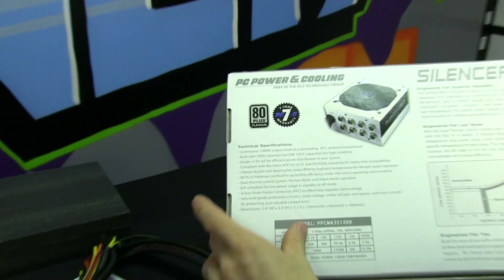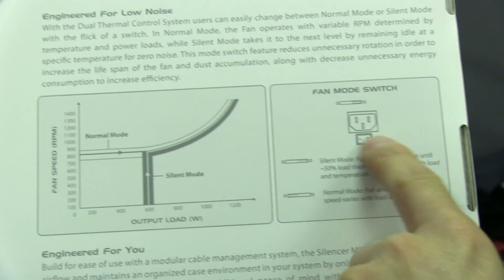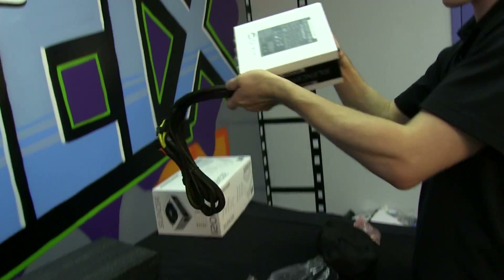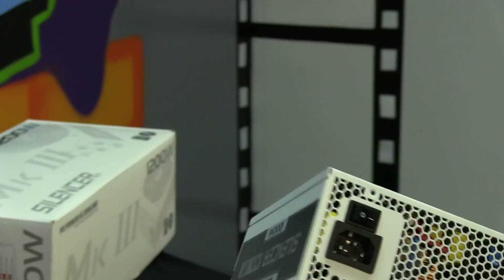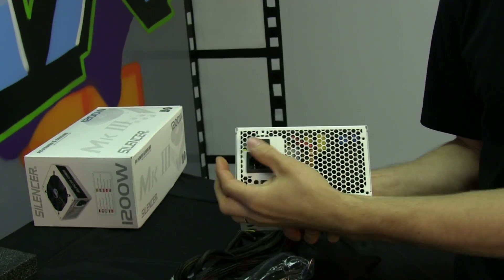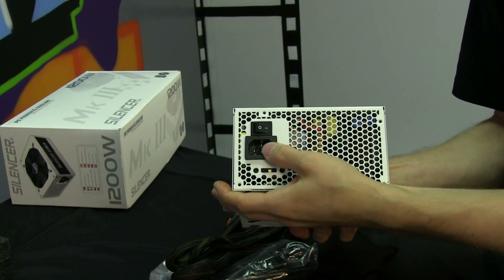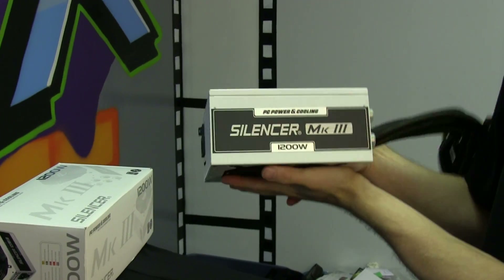It also has a large 140 millimeter fan and active power factor correction. There's a key showing which switch position is which — good thing it's included because the power supply itself doesn't tell you. Let's have a look at the physical attributes: honeycomb mesh on the back, power switch, silent mode switch, and power input — a very clean overall look.